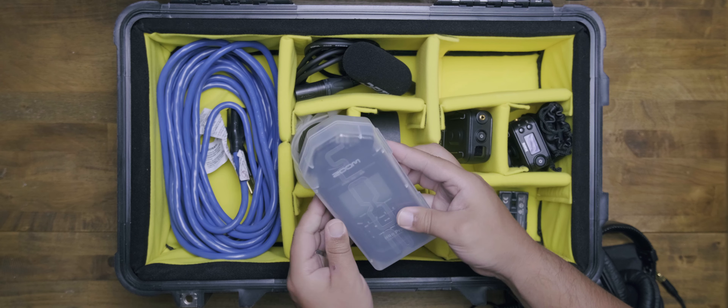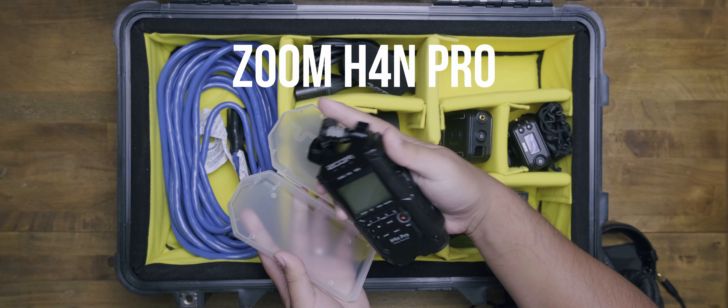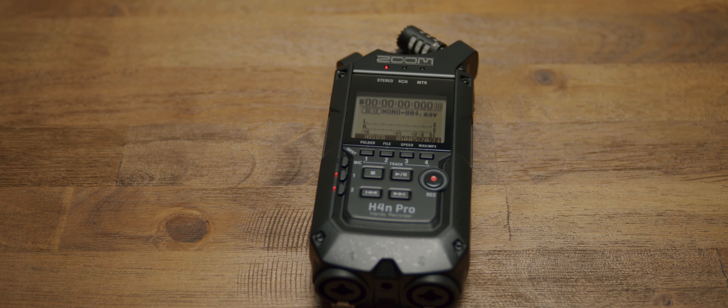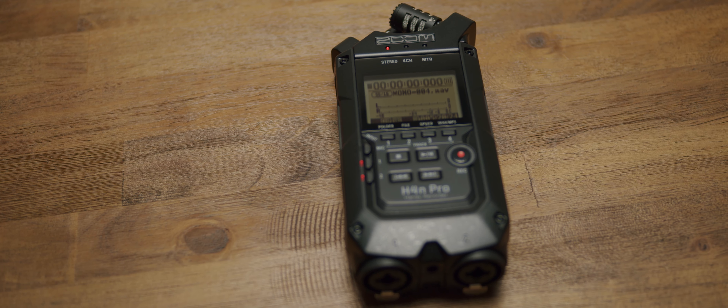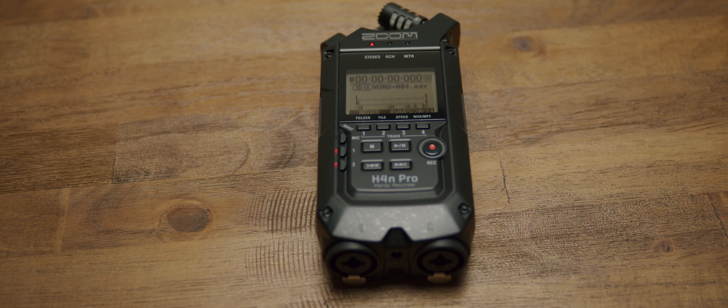To connect to that, I have the Zoom H4n Pro — this is the black version. I know the silver version is discontinued, but this is a great handy recorder. It has two XLR inputs you can attach to it. If you need something more, you're going to want to look at other options, but for me this thing is perfect.